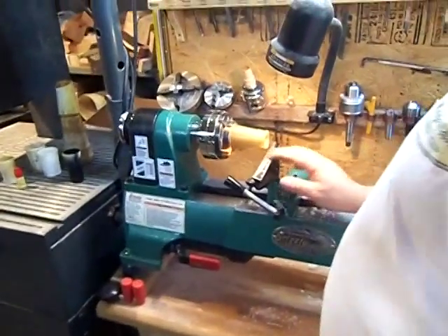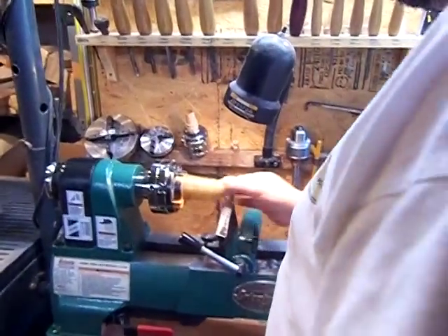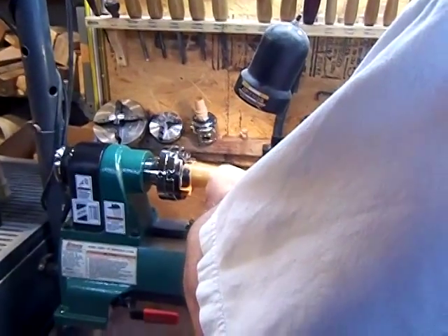Remember, never move your tool rest just up and down. Leave it in one spot so you know where you're at. Now I'll finish the inside.